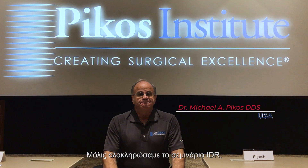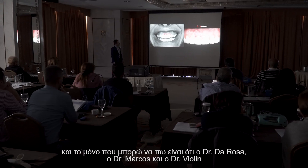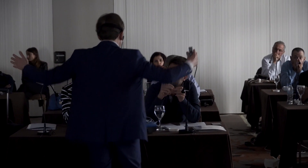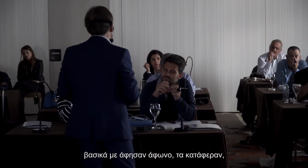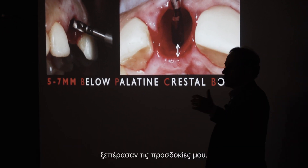We just finished the IDR course and all I can say is that Dr. DeRosa, Dr. Marcos, and Dr. Violin basically blew it away — just completely hit it out of the park, exceeded my expectations. And let me tell you, my expectations are pretty high.